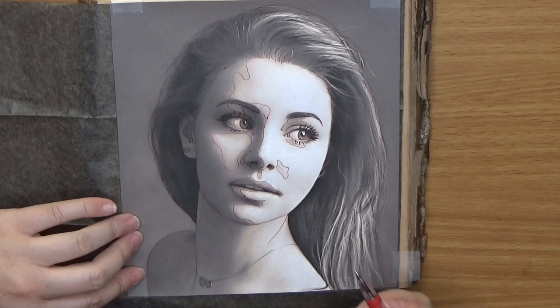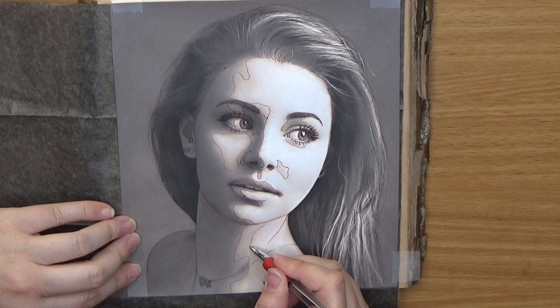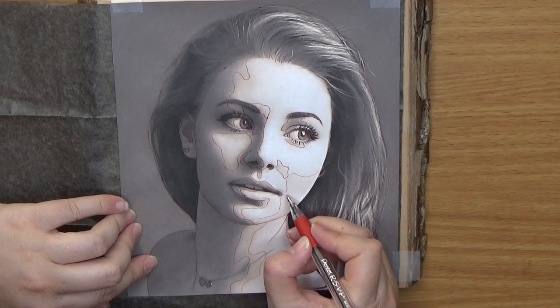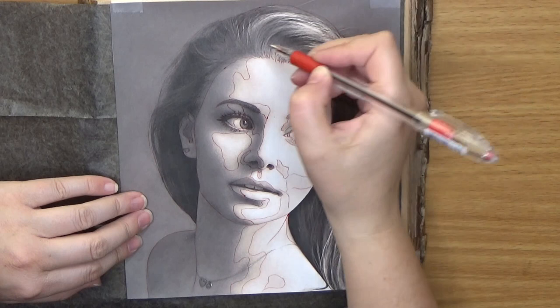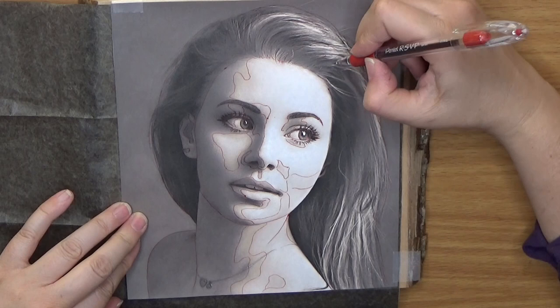Now we're going to add in some of the topography zones of her neck. Don't just look for obvious light and dark — look for more subtle areas that might be harder to see, including super light zones. I'm using very light pressure in these lighter zones. Then we're going to look at the hair — how it curves, finding the darkest sections and the lighter sections, and just roughing in the basic flow of the hair.